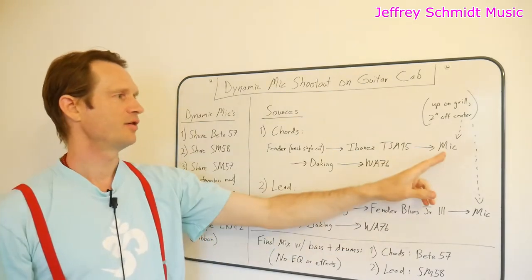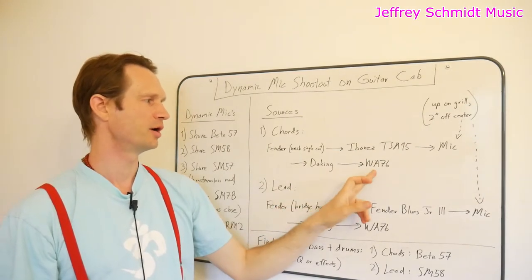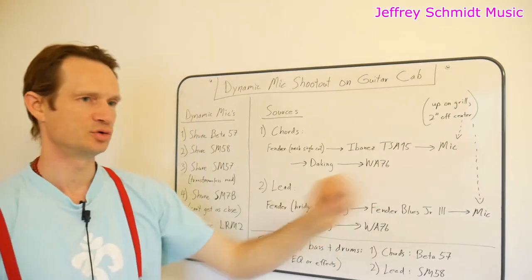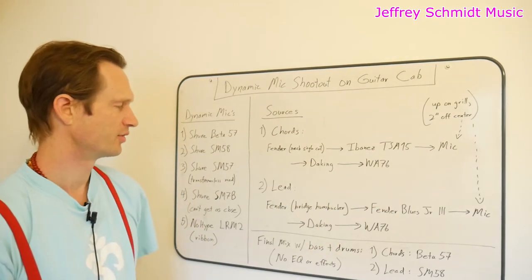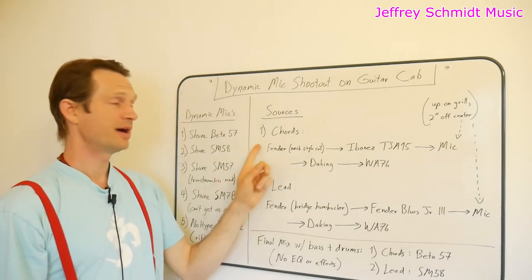From the microphone, the signal goes into the Dayking Mic Pre-1, into the Warm Audio WA-76 compressor, and then into my audio interface. And that's my first source.